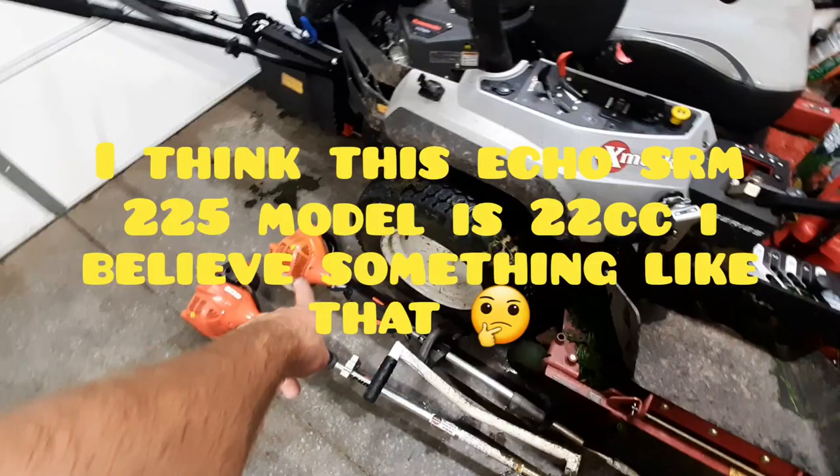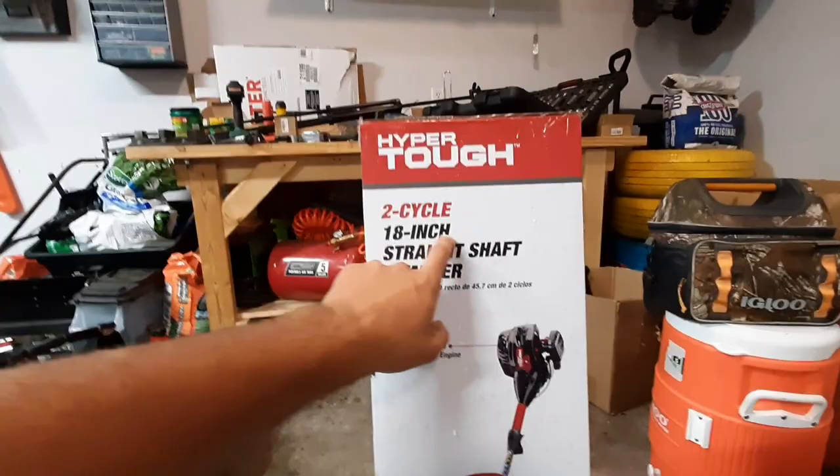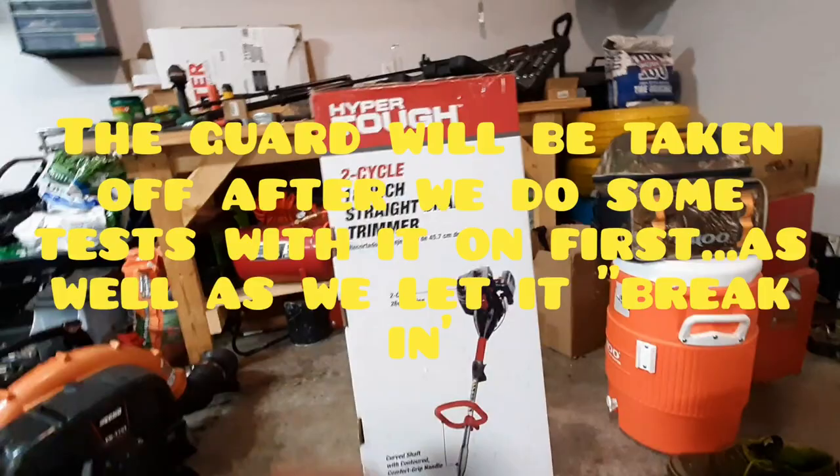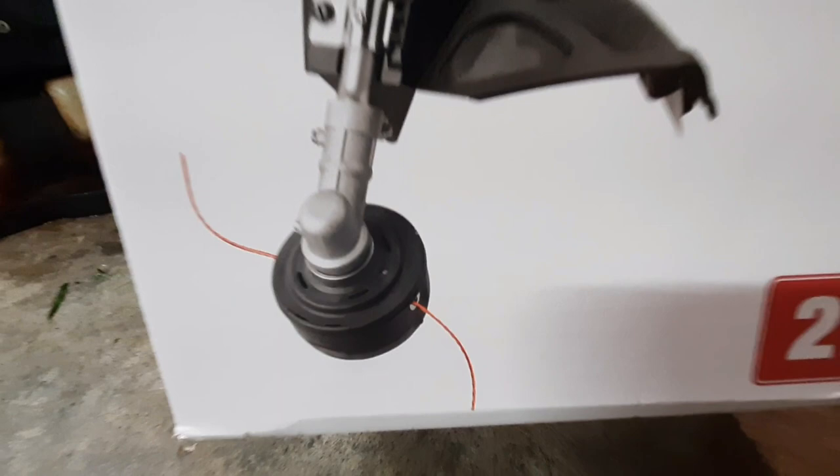The 26cc engine is actually bigger than my Echo trimmers — the SRM and the PAS 225. So it has a bigger motor than the Echo. It also has a one-inch bigger cutting swath with the guard on. I believe the Echo is only 16 or 17 inches. It also says it has easy-load bump feed, which we're going to try, but we'll probably replace it with a speed feed head. It does come standard with a two-year limited warranty, but I bought the three-year extended warranty.